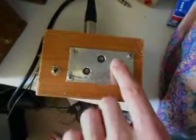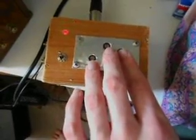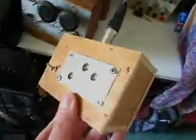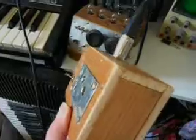And we can get some nice harmonic things going on as well. We're going to move it into the lights a bit more, and now things get very interesting.